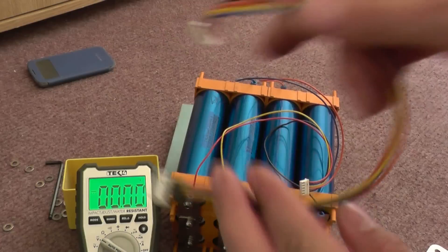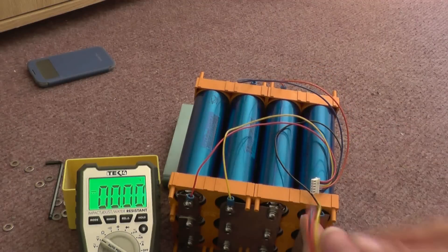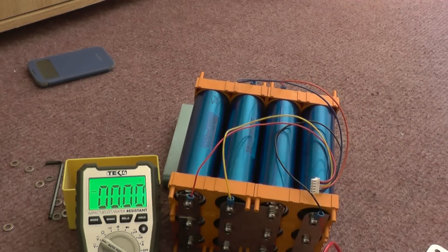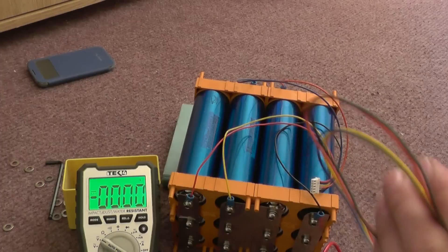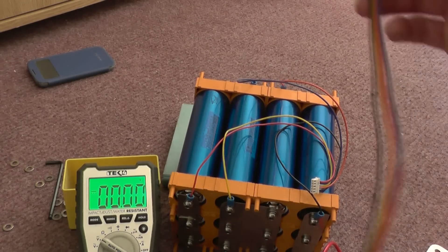What I'm gonna do is take another set of these balance leads and double these up, because all the different lithium iron phosphate battery balance management systems — the computers — they're all different. Some want five leads, some want four leads, some want three leads. So I'm just gonna cannibalize this one and double these up.